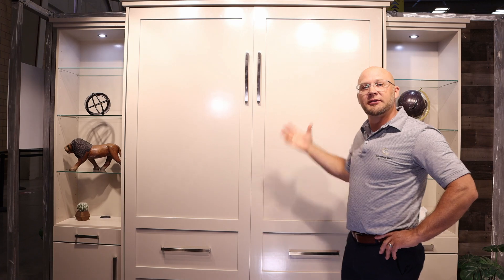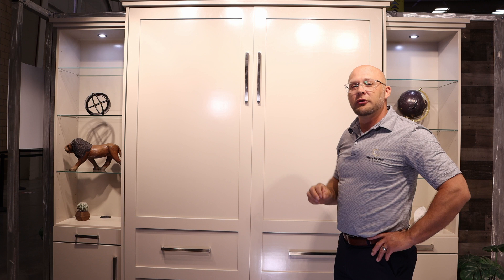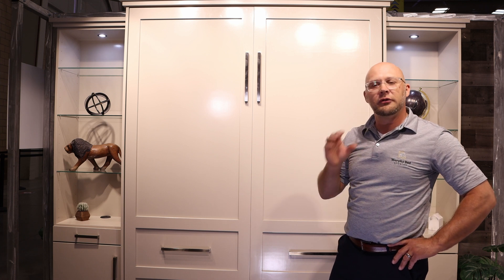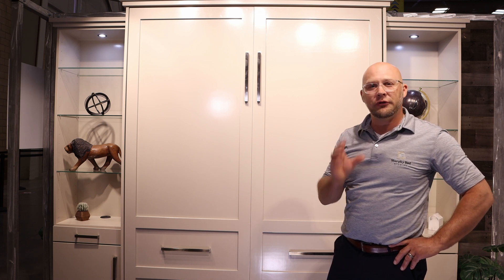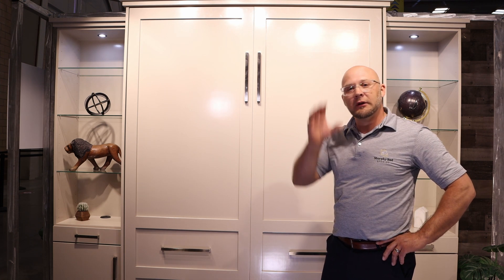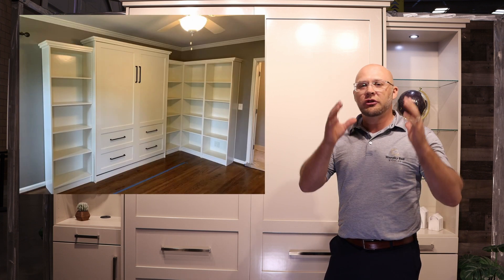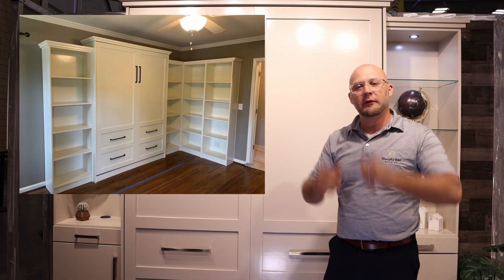The specific bed crown mold that we have incorporated here looks really stunning. It's not a traditional crown mold — it's very contemporary and transitional style. On our side cabinets, we have six different configurations that you can choose from, starting from a very basic one that is just open shelving with adjustable shelving, or you can go to more of a closed-up configuration where it's almost like a closet.